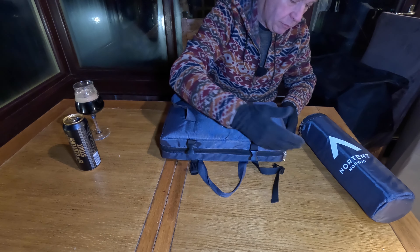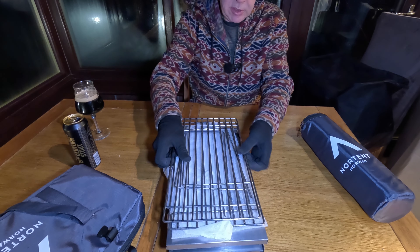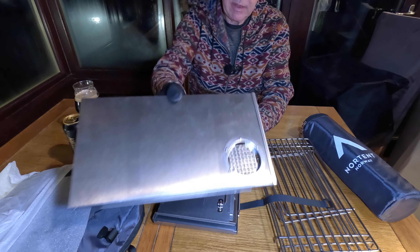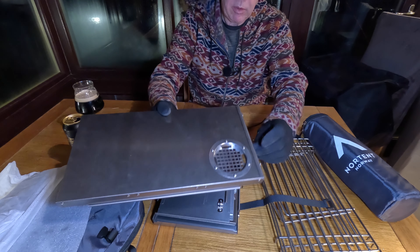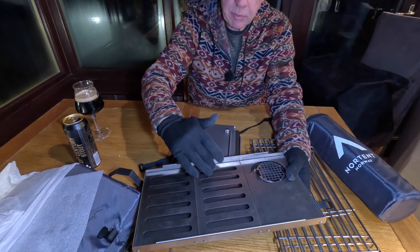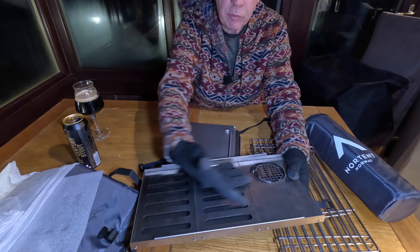I'm wearing gloves because before the first burn, titanium can mark. This has got the side grates, and there's a neat trick with that I'll show you tomorrow. One thing I really like is in the top section there's an initial spark arrester — that's not loose and rattly, it's part of the top lid locking mechanism. Something to look out for on a stove is this top ventilation section, because this enables air to flow through the top, significantly increasing the draw power.